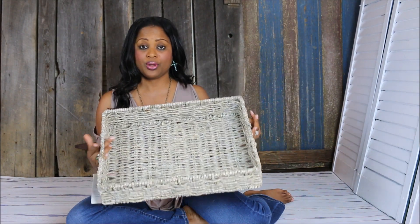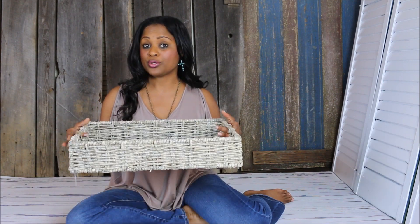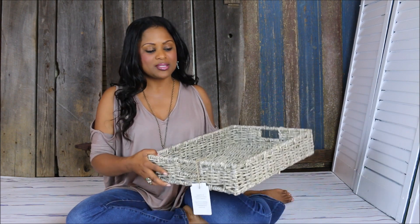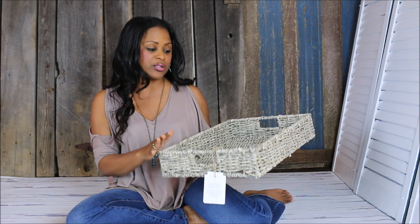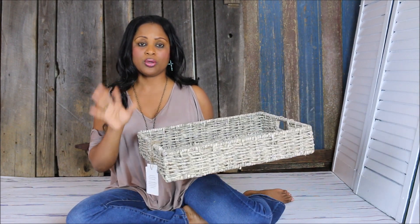Again, you can use it for so many different things — organizing underneath your sink, organizing on your tabletop, in your bedroom, on your side tables, your coffee tables, your dining room tables. You can also use it in your laundry room. I have more of a laundry closet, but I like to use baskets like this to house all of my laundry detergent and make it look like it's on display. It's really simple and easy to use in your home decor.